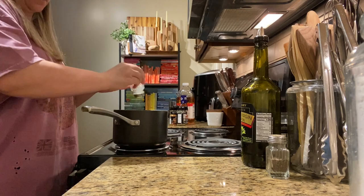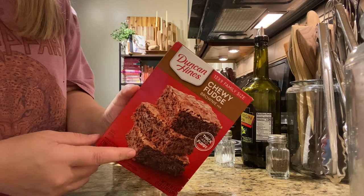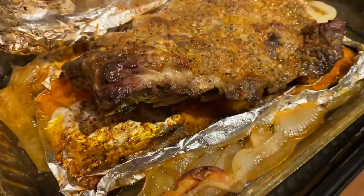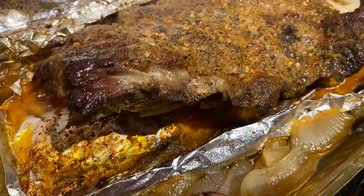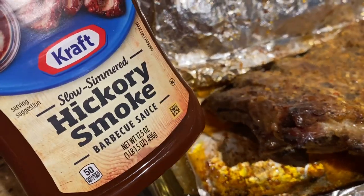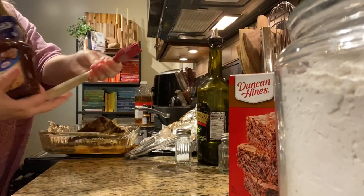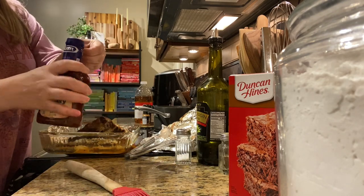We're also going to be making some brownies tonight. I got Duncan Hines chewy fudge brownies from Dollar Tree - they make a big 13x9 pan and they're so good. I just pulled the ribs out of the oven and now I'm going to cook them without the aluminum foil. I'm going to put some barbecue sauce on them - I'm using hickory smoked barbecue sauce from Dollar Tree. I love Kraft barbecue, it's pretty good. We're going to go ahead and baste it with this little baster.